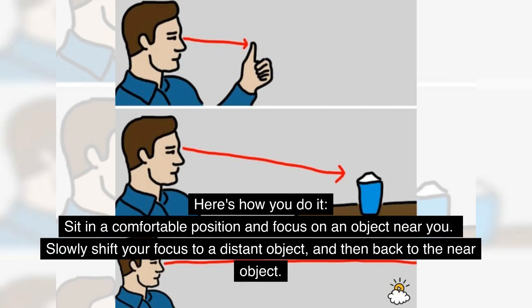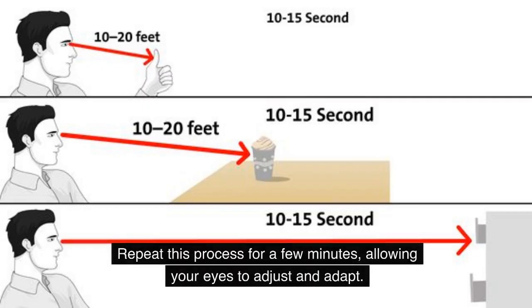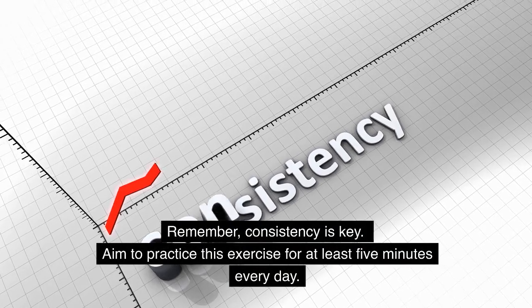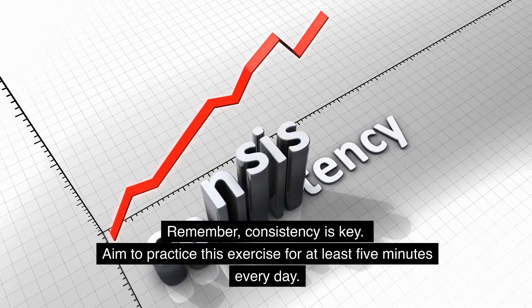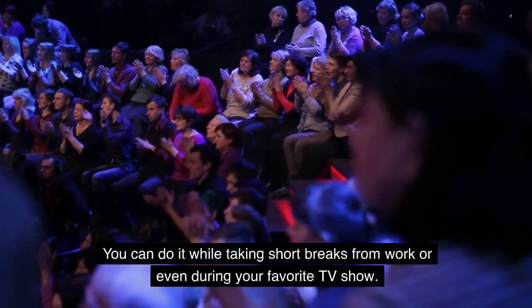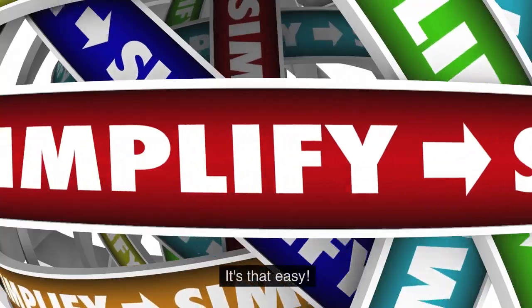Slowly shift your focus to a distant object, and then back to the near object. Repeat this process for a few minutes, allowing your eyes to adjust and adapt. Consistency is key — aim to practice this exercise for at least five minutes every day. You can do it while taking short breaks from work or even during your favorite TV show.